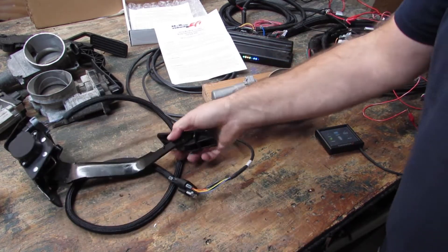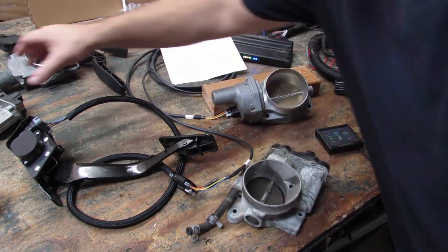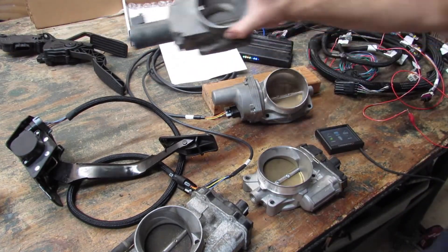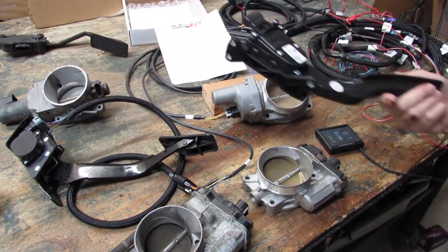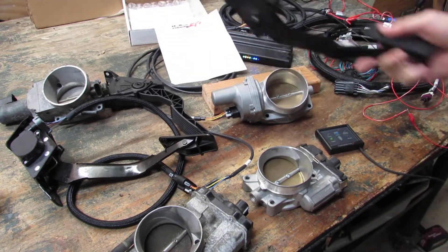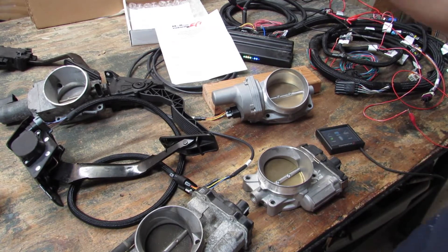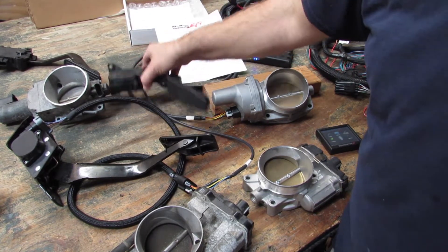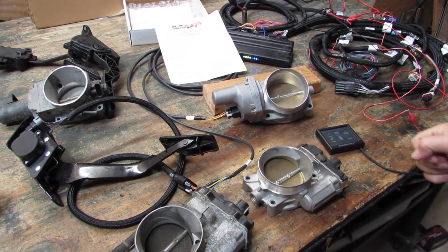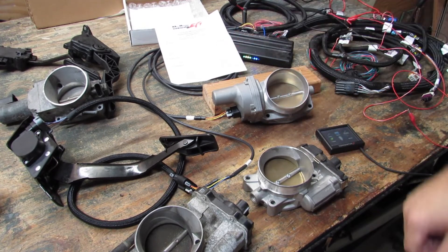Now this will show you it works with different throttle bodies. We have an eight-pin truck throttle body, a six-pin truck throttle body, an old LS1 Corvette throttle body. We've got a Colorado pedal, Trailblazer pedal. We're going to plug in different throttle bodies and different pedals using different harnesses and show you how all of them can work by just doing the TPS auto set, and the ECU will learn whatever electronics you have plugged in.